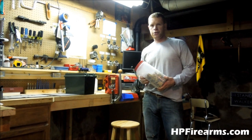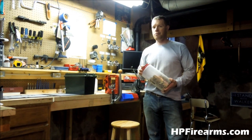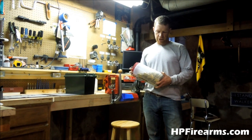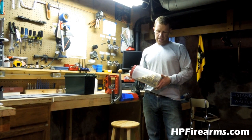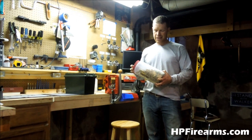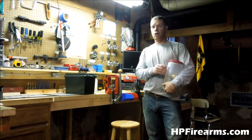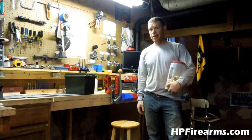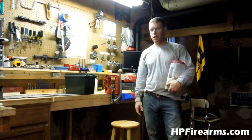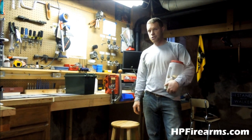Hey guys, Bobby Hughes here with Heritage Pride Custom Firearms. And today we're going to be doing a little bit of maintenance. Here I've got about 500 freshly trimmed, new primers, and sized 223 rounds. And what we're going to be working on before I move into any more of that is a little bit of die maintenance. It's important to keep all of your products in good working condition.